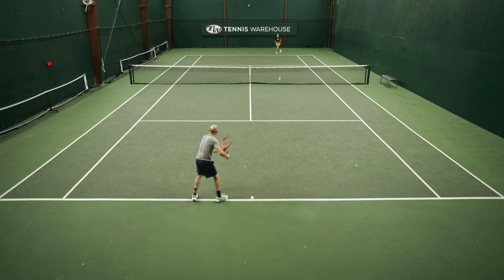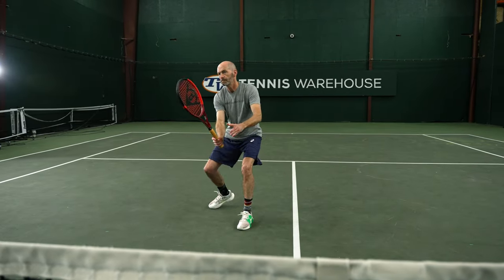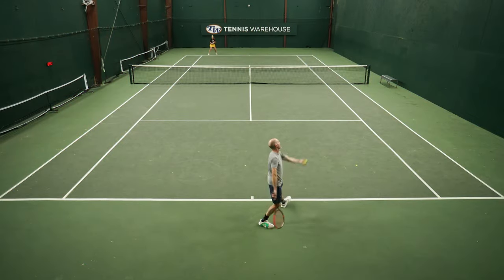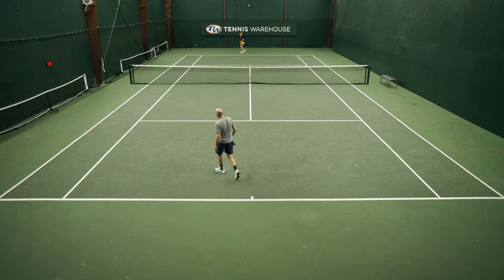I liked both at net — you get a ton of control and feel out of both rackets, a silky smooth yet precise response. The 18x20 is definitely the more precise of the two at net, and in fact from anywhere on the court. With the open pattern you get a little more forgiveness and a sense of a bigger sweet spot. Good pace and spin on serve from both because I liked the way the mass came through. Really, really fun play test.